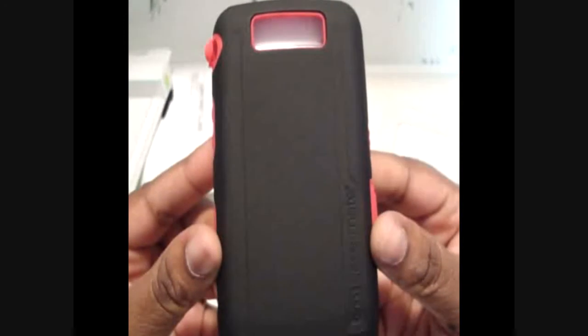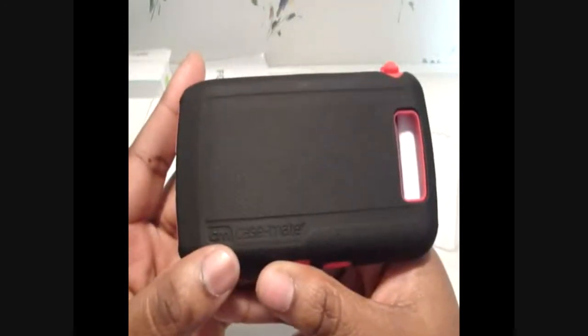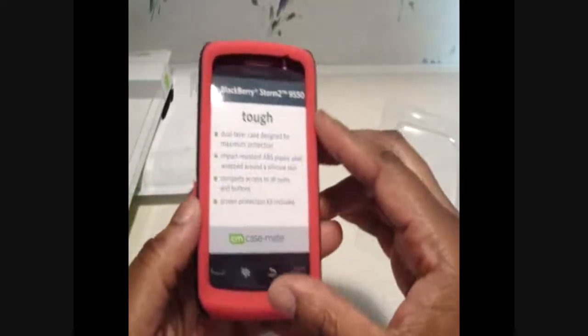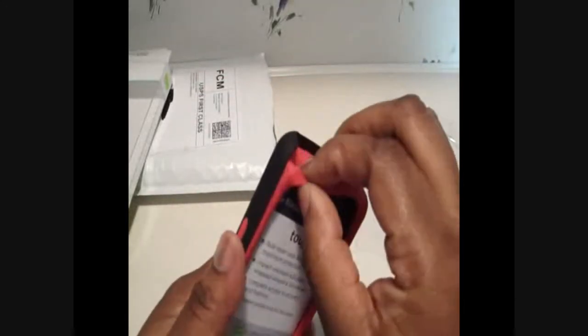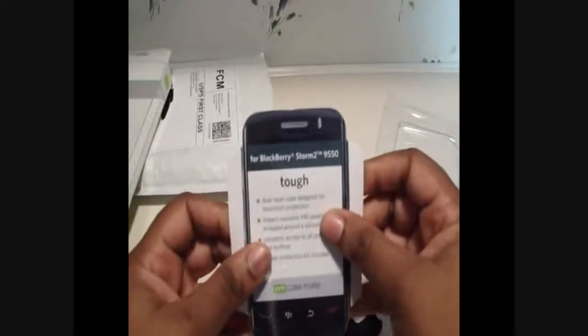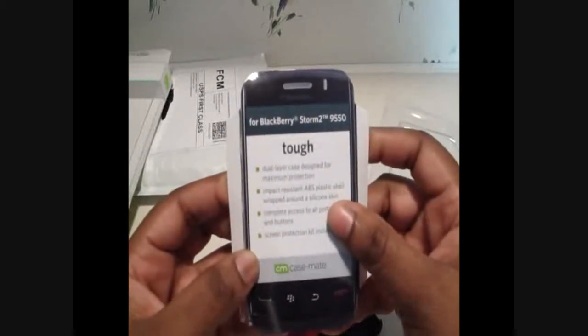Oh wow, that feels good. Look at the details on the back — Casemate. You can hear that it's hard. Oh wow, looks nice. And this is silicone here. Okay, let's take this apart and see what kind of goodies we have.